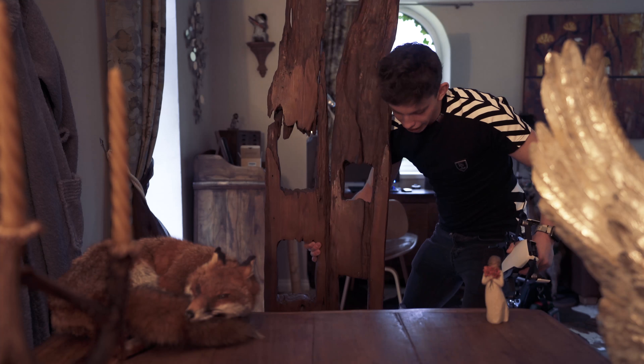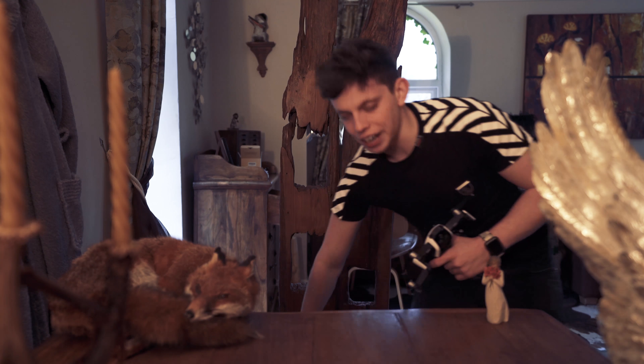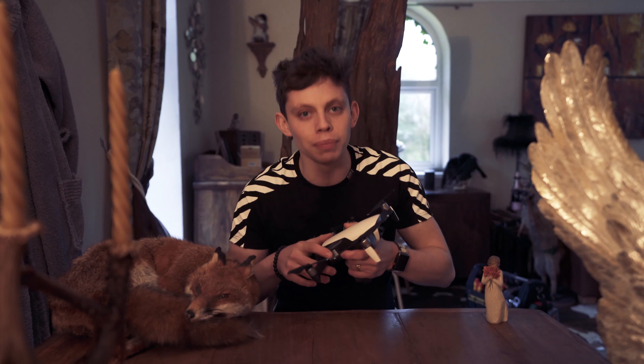Wow, these chairs are absolutely mental and I've never sat at this table before. Right guys, this is the drone portion.